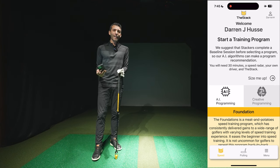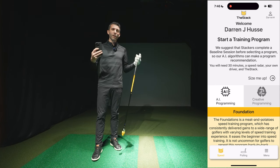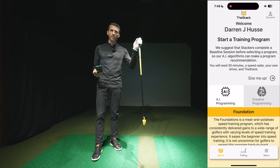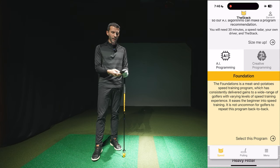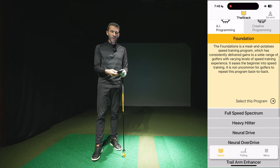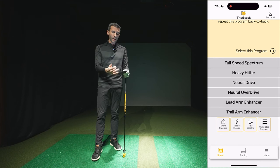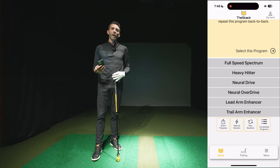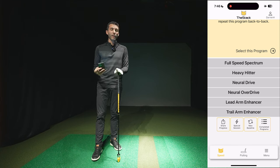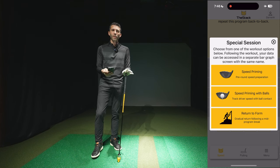If you're looking for a complete guided way to improve your driver clubhead speed, this is a simple system — you don't need a golf simulator, a net, a mat, or anything. In the app, the Foundation is kind of the meat and potatoes speed training program and I'd recommend everybody starts there. You start with a baseline where you swing your driver and various weights, and it sets a baseline. There are also other programs: Full Speed Spectrum, Heavy Neutral, and even lead and trail arm enhancers. During the baseline, it has you do a lead and trail arm session to see which is stronger in your swing.